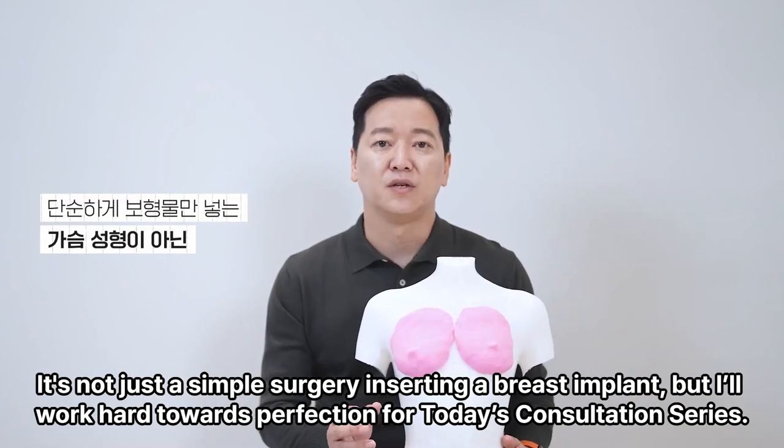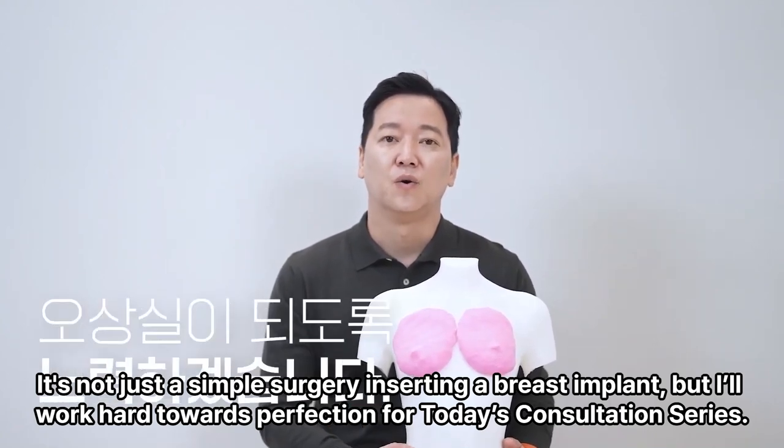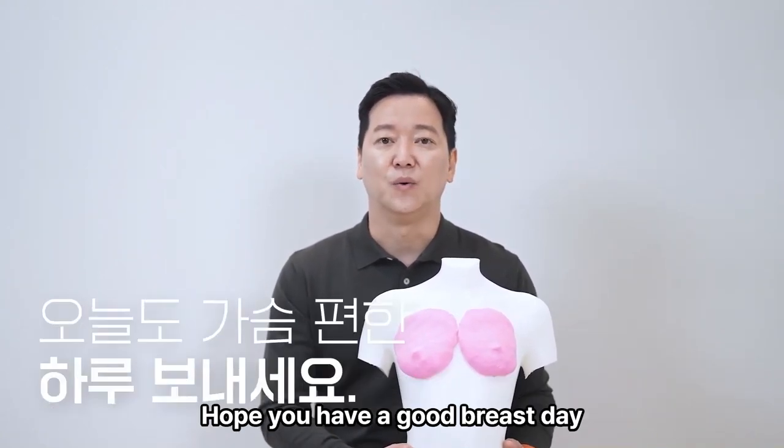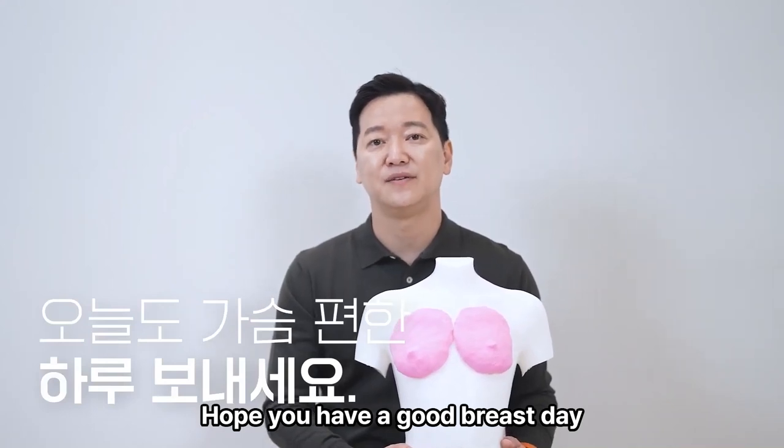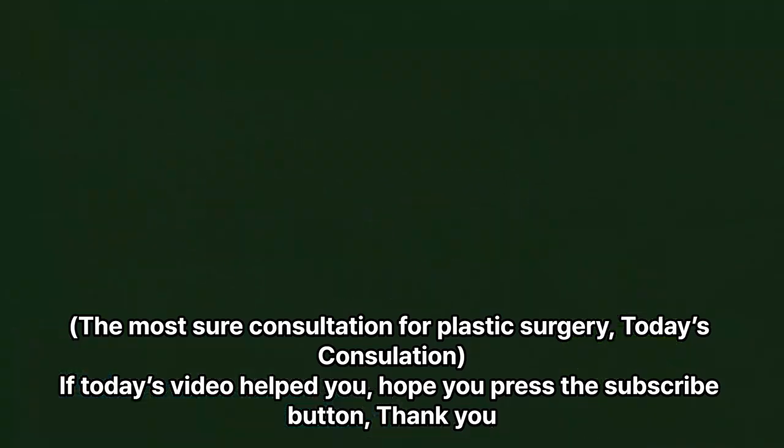It's not just a simple surgery inserting a breast implant — I'll work hard towards perfection for today's consultation series. Hope you have a good breast day. If today's video helped you, hope you press the subscribe button. Thank you.